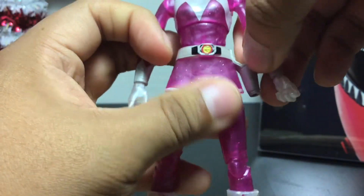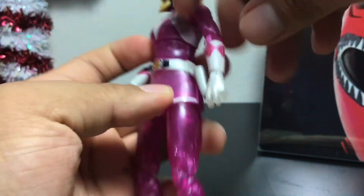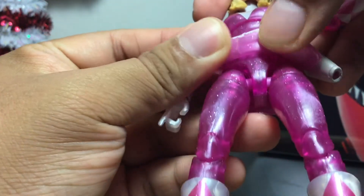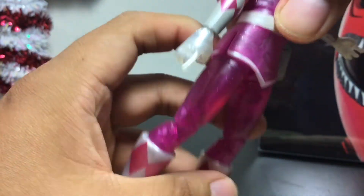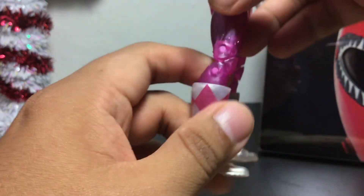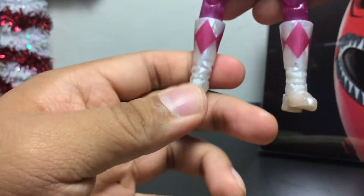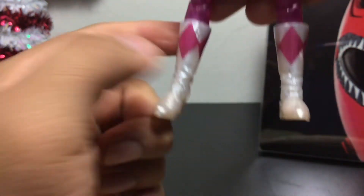There's only one joint in the elbows, which is unfortunate because female figures should be getting double-jointed elbows. There's also no rotation in the biceps — the males get that. There is rotation around the hands, and you can go forward and back. The gloves are also in a nice pearlized white. For the legs, she's on a T-joint so she can kick all the way forward, not so much back. She can do the splits, which is very nice. There's an upper thigh cut, double-jointed knees, rotation at the boots, ankle articulation, and ankle rockers — very nice for these figures.